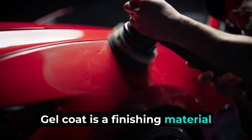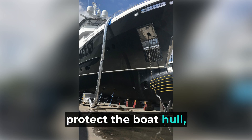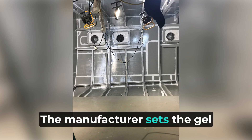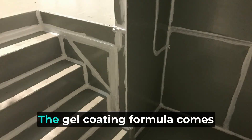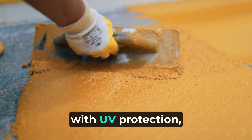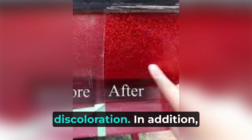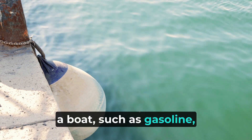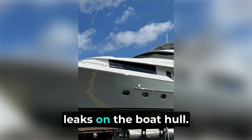Gelcoat is a finishing material based on resin. Its purpose is to cover fiberglass, protect the boat hull, and give your boat its appealing shine and color. The manufacturer sets the gelcoat to a thickness between 25–40 mils over the fiberglass and it takes a permanent hull shape. The gel coating formula comes with UV protection, which is crucial for avoiding sun damage and eventual discoloration. In addition, the coating won't react with chemicals typically found on a boat, such as gasoline, kerosene, and denatured alcohol. It also prevents any water leaks on the boat hull.